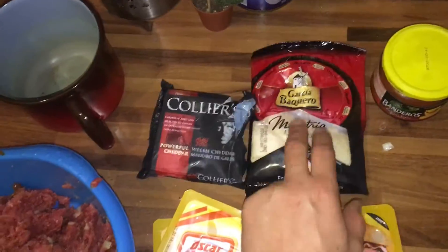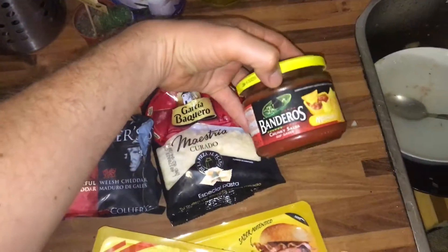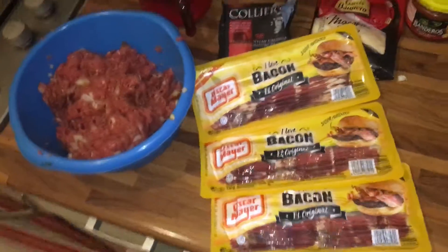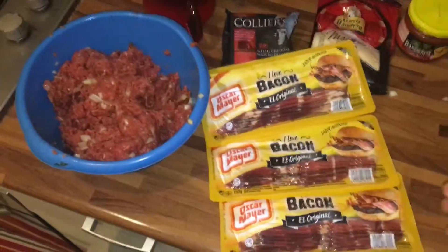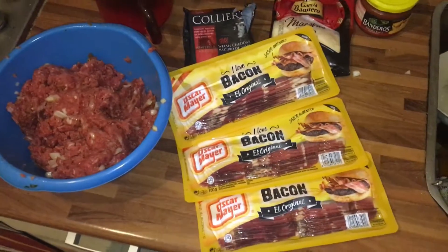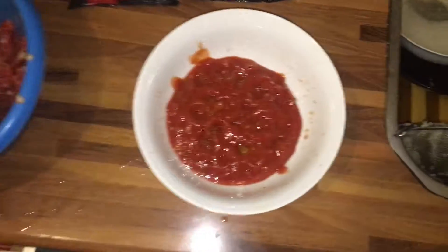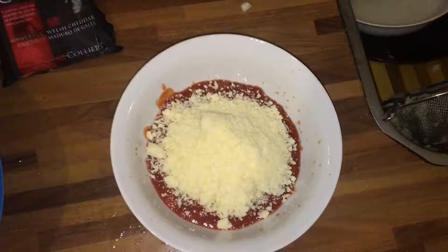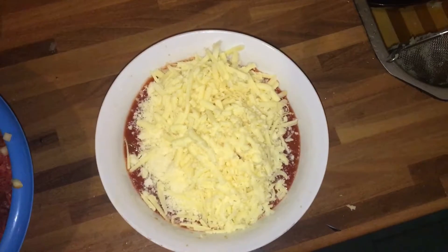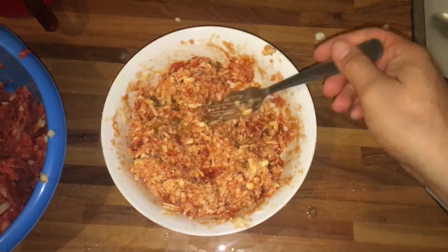Now the fun part — I'm going to try to stuff it with cheese: cheddar cheese and parmesan and some Tex-Mex salsa sauce. Then I'm going to make a big sausage out of it and wrap it with bacon. Three packets of bacon. I've never done this before, I just had an idea the other day. For the filling there's the Tex-Mex sauce, the parmesan, and the shredded cheddar. Now it's all mixed together.